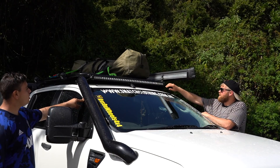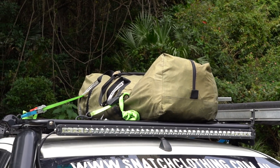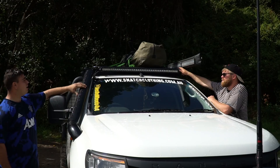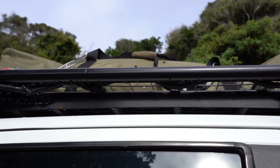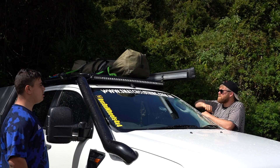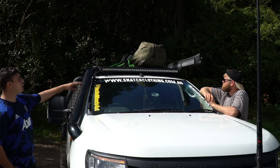Up on top here, you've got a roof platform. I've got an OCam platform — I think it's steel. I like it because it sits low compared to other platforms, lower than the Rhino one, and it doesn't get any wind noise, nothing. And I've just got a 52-inch Kings light bar up there.